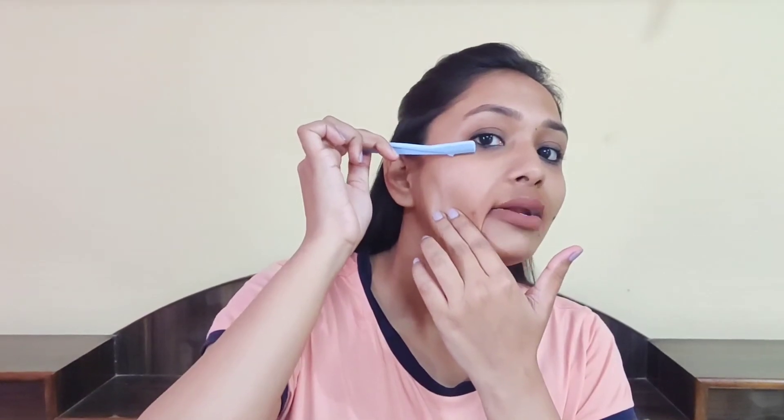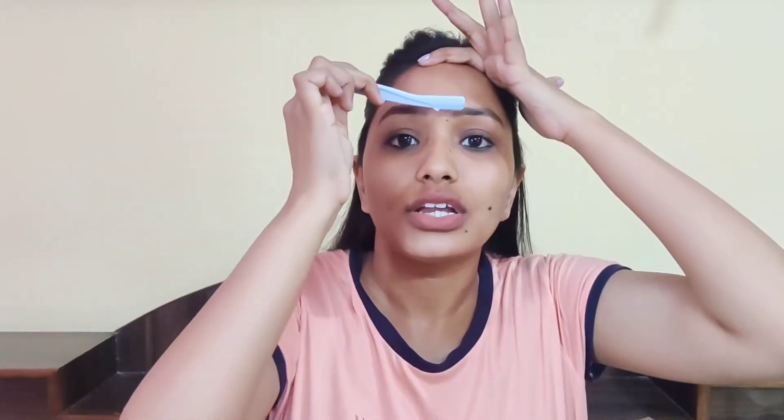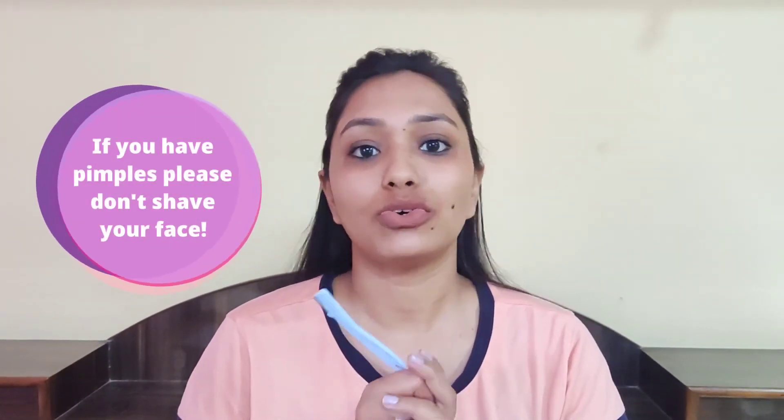The second and most important tip is: when you shave your face, stretch your skin a little bit and place the razor at a slant or inclined angle, then slide it downwards. In the case of your forehead, stretch the skin and use downward movements. This way there won't be any deep cuts, redness, or bumps. Shaving is a very safe option and very easy, so you can try it at home with precautions and it will have a lot of benefits.